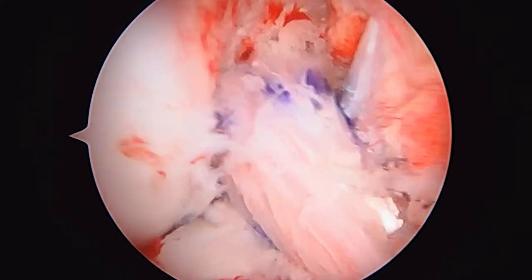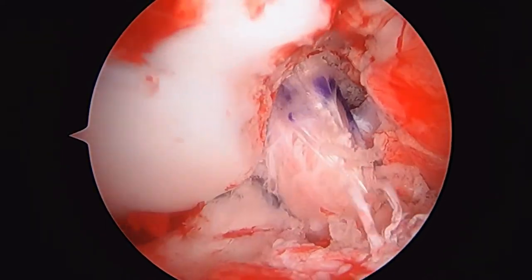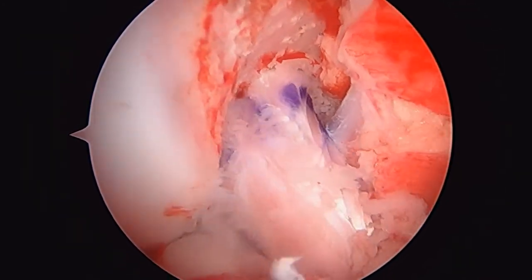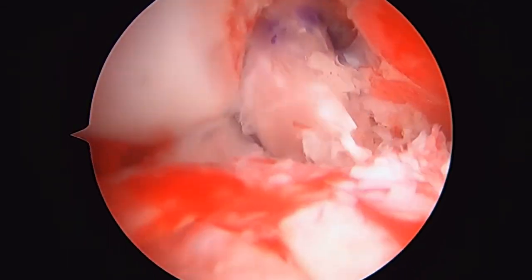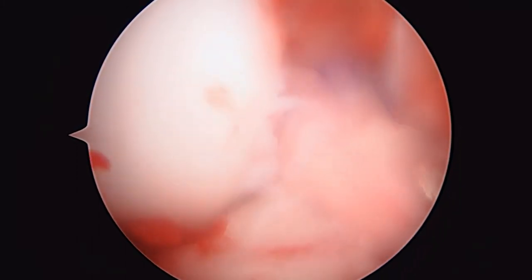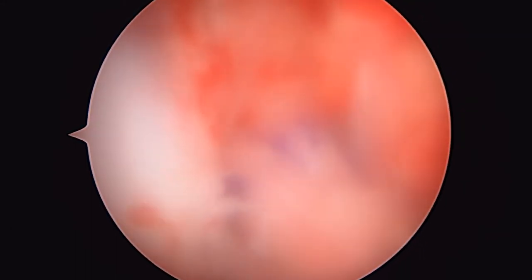Here's the new graft in position — it looks good. You can see it running up in the middle of the knee. It's fixed on the femoral side; we haven't fixed it on the tibial side yet, so we've still got a little bit of work to do. I just wanted to show you what it looks like as we take the knee into full extension and then flex it up. It looks like it's in a good spot.